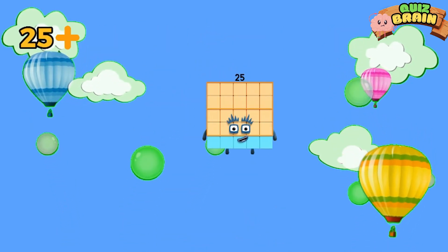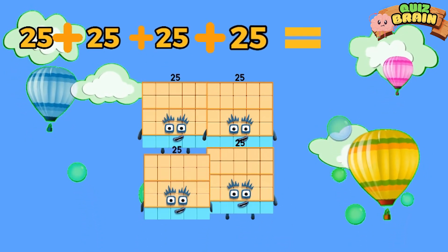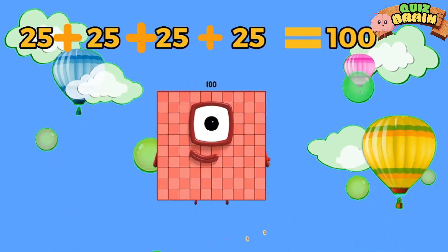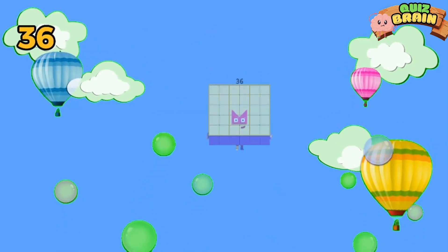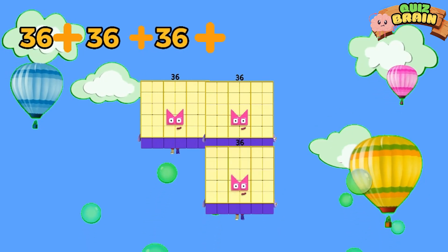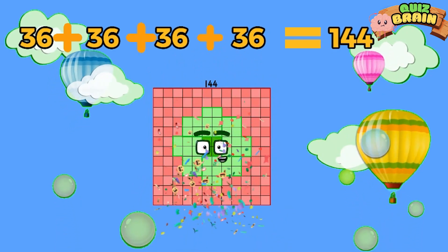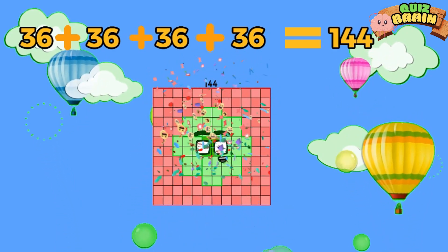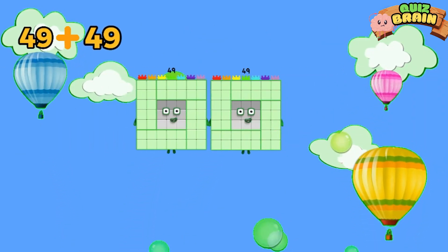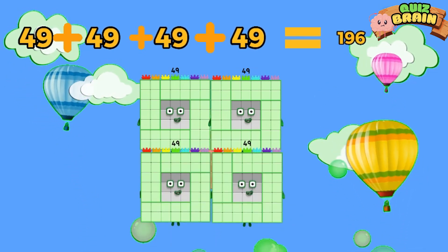25 plus 25 plus 25 plus 25 is equal to 100. 36 plus 36 plus 36 plus 36 is equal to 144. 49 plus 49 plus 49 plus 49 is equal to 196.